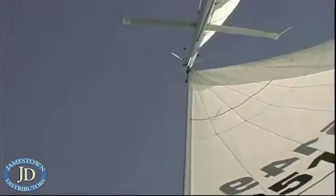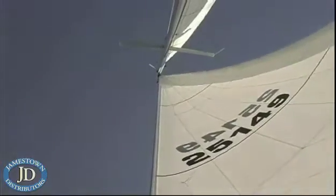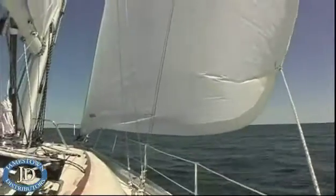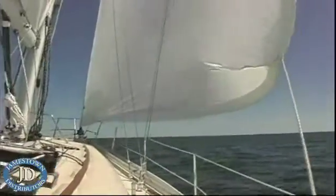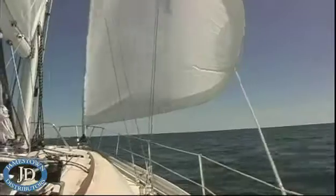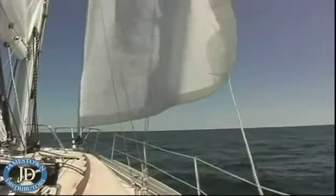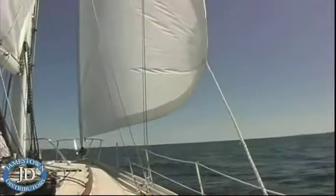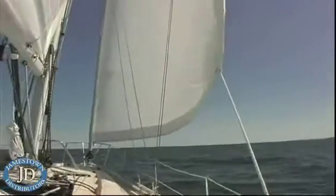If your sail maker puts in a foam luff, like they did on my new sail, it's really easy to take up that belly of the sail, flatten it out, and continue to reduce sail as the wind conditions really build up. So no matter what you start out in, you can end up safe without people having to go up on deck — everything can be controlled easily from the safety of the cockpit.